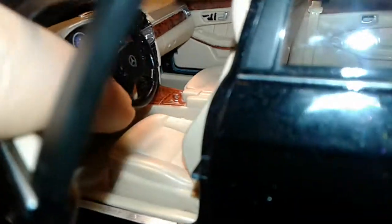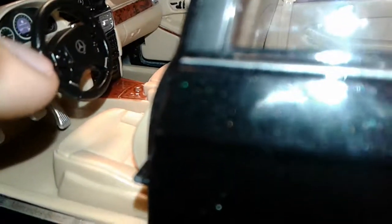And armrest and everything. Got our seatbelts back there. And wood grain - all that good stuff. And it says airbag right there. I mean you guys probably can't see it but it says airbag in there.